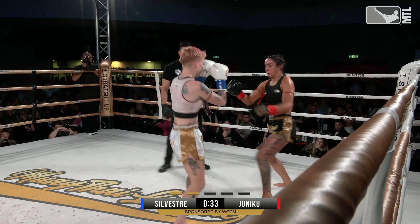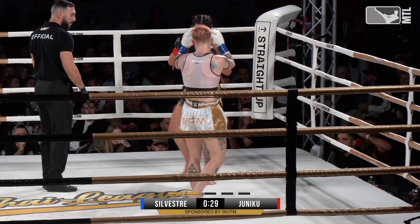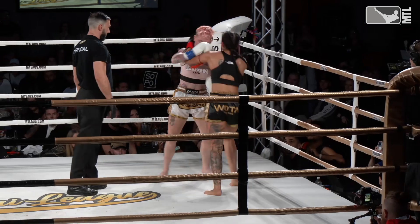Good right hand from Cindy there. Good right hand, digging into the body. Nice left hook by Amanda.